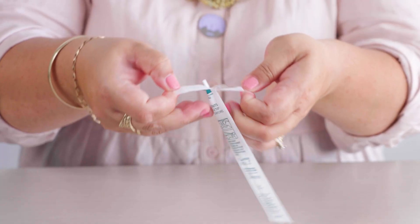Grab the swab and glide it up one nostril, going low and slow about two to three centimetres deep. Swirl it around five times and then you also need to do it for the other nostril — four, five.